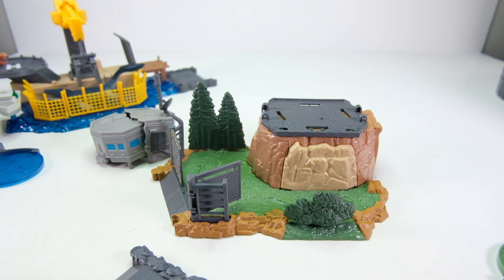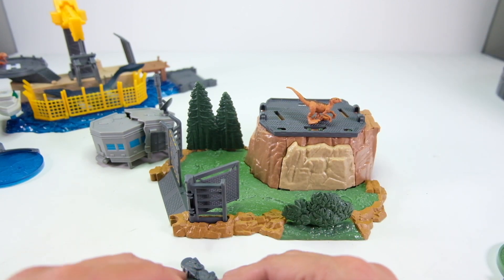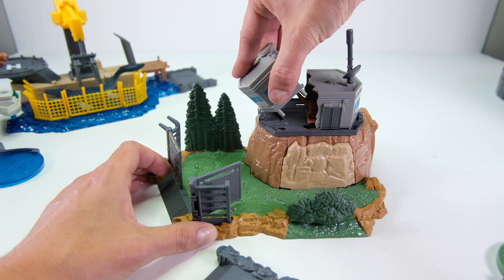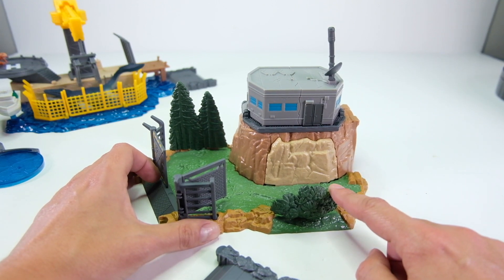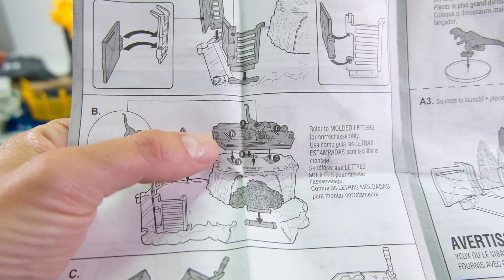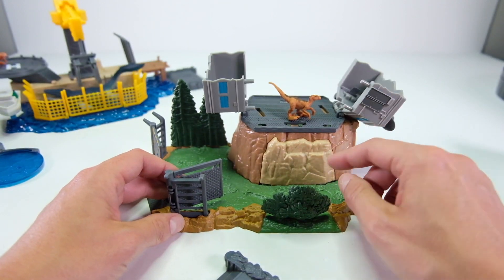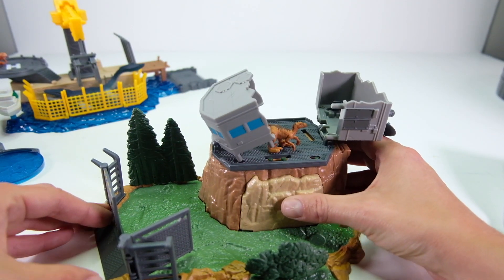The directions have you put the raptor on first, then the roof goes on the building like this — it has a little bit of spring action. So this one already looks a little cooler than the other one. If you press this front piece and then press on the rock, it pops the building open. The little exploding building — that's a cool feature.